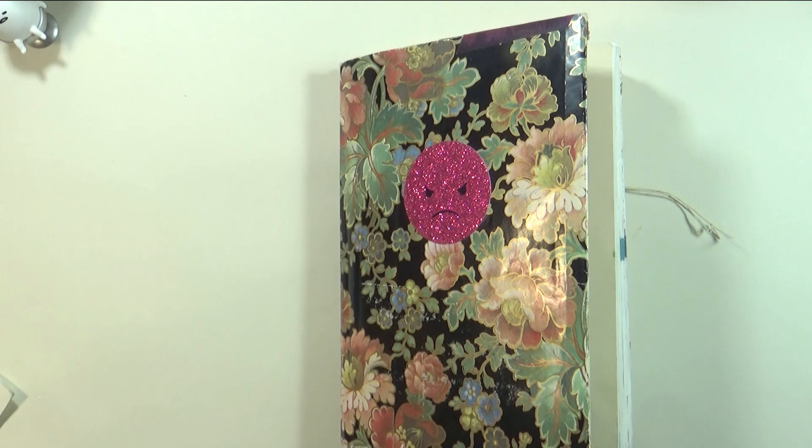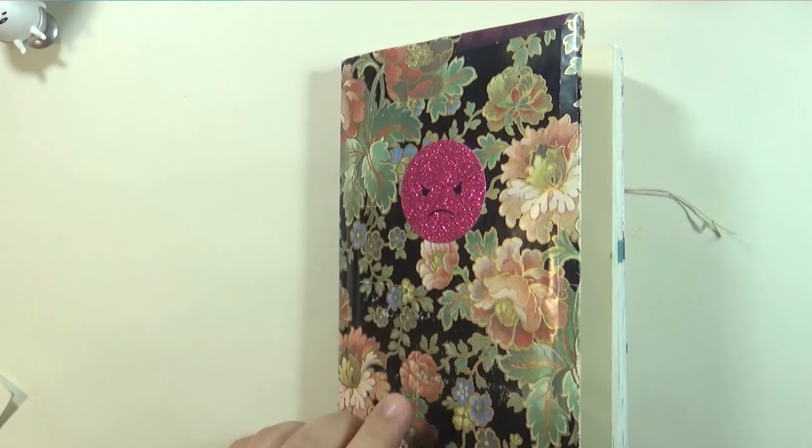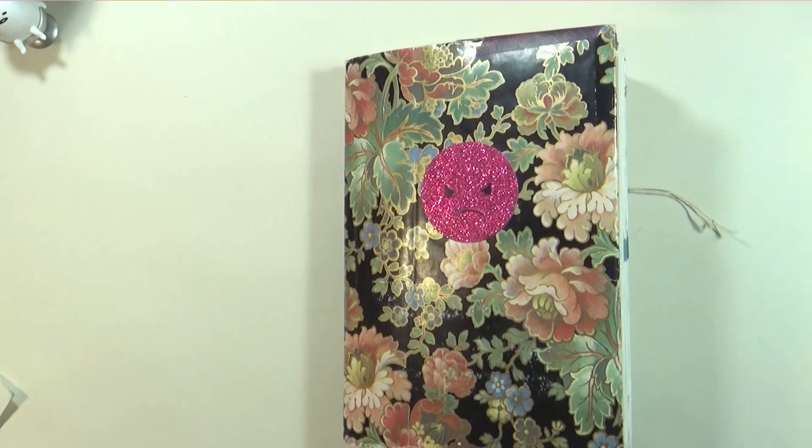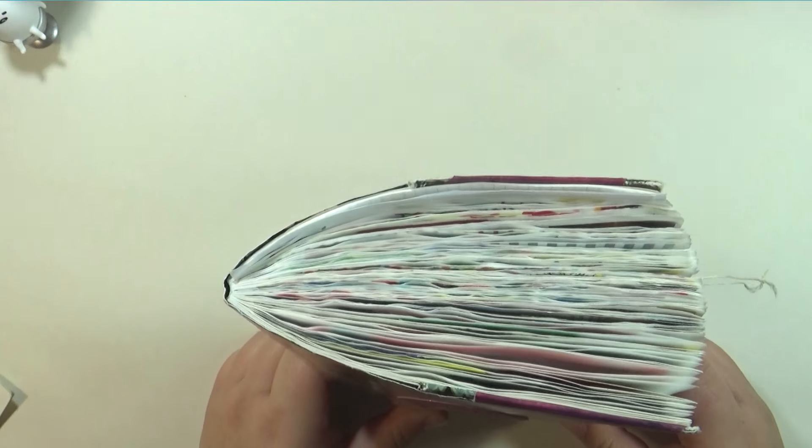Hi everyone, it's Sailor Mimsy. Today's video I'm going to be showing you how I used the first few sections of my Hobonichi planner. This is the second half of the year. This journal is officially done. Today is January 1st, 2017.